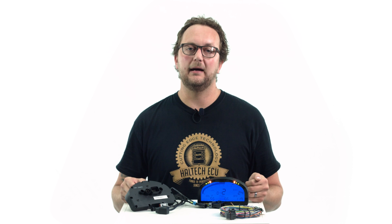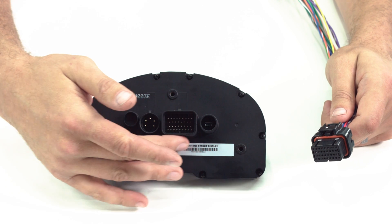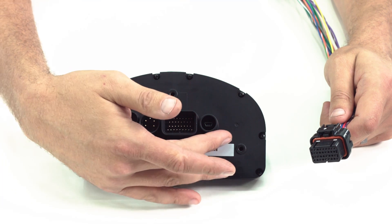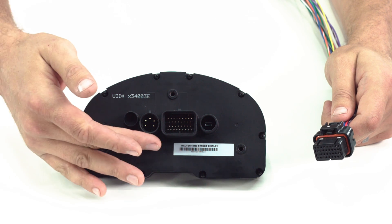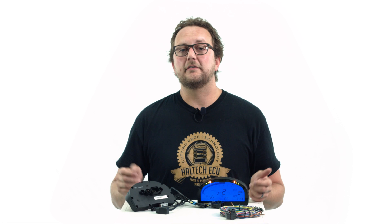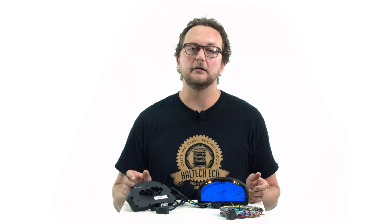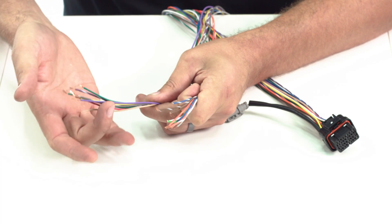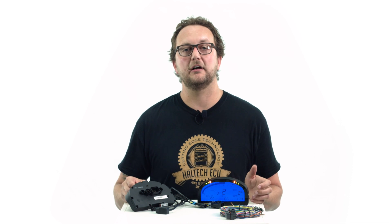All of these direct inputs and outputs are wired through an industry standard 34-pin AMP connector on the back of the dash, alongside the mini USB communication port, which is used to program the dash, and the RacePak VNet port, which is used to add a huge variety of RacePak sensors. The 34-pin AMP connector is supplied with the dash in a flying loom style, meaning all the wires are terminated into the connector and all you need to do is connect each color-coded wire to its corresponding function in the car.